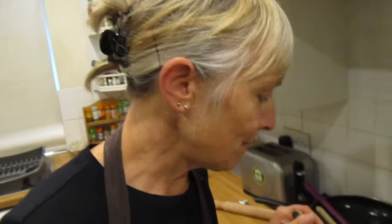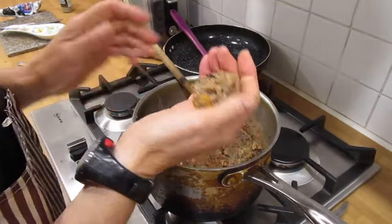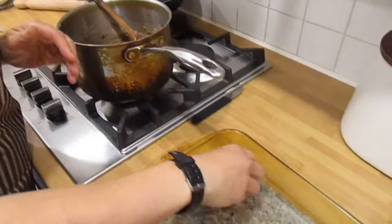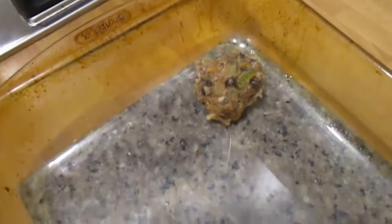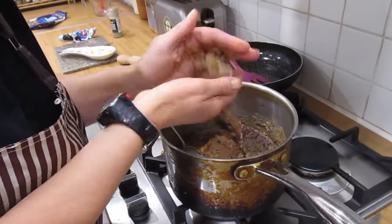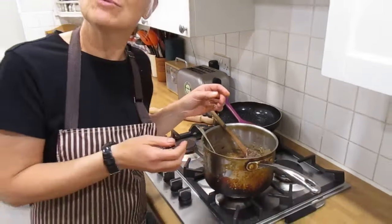We've let it cool for about half an hour and greased the roasting tray with olive oil. We're going to roll good-sized balls — about an inch and a half — and you can make around 18 balls from this mixture. Then we'll do them 10 minutes each side in the oven. We've also got some cranberry sauce to serve with them.